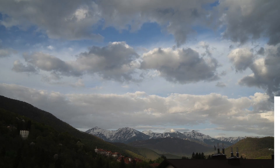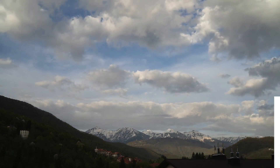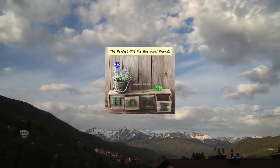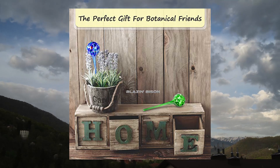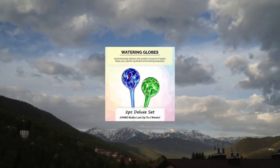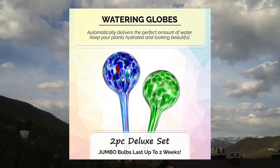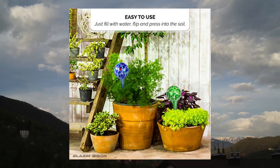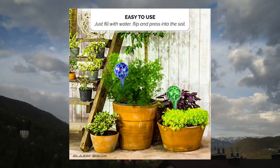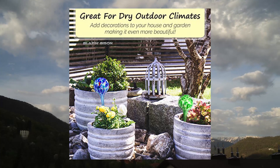Blasen Bison automatic irrigation drippers — extra-large watering globes for indoor plants, house plant water bulbs. Up to 2 weeks of watering. Jumbo water globes for plants, 13.8 inches high. Water plants when away — no micromanagement needed for up to 2 weeks; just fill with water, flip, and press into the soil. It will self-water your plants automatically. Vacations no longer mean death to your plants.